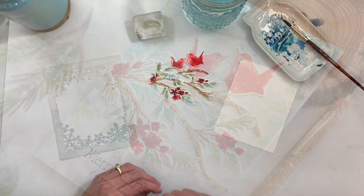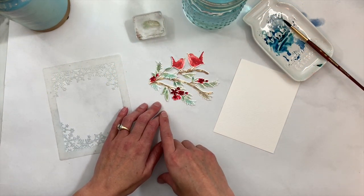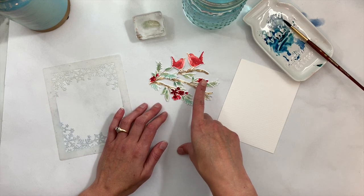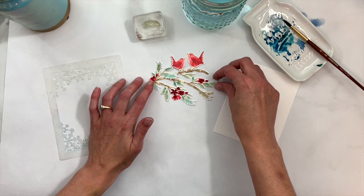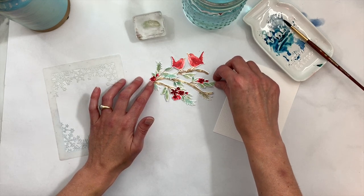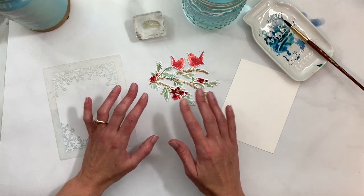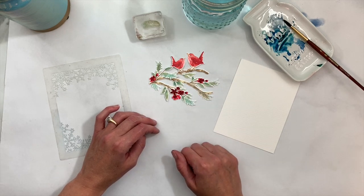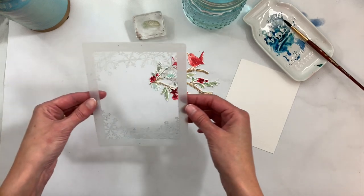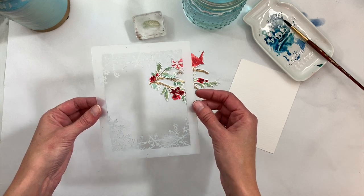I have this pretty grouping of birds and branches using our Robin and Wren set, along with Blooming Branch and a few sprigs of Evergreen Bough from the With Love at Christmas set incorporated in there. I want to create a pretty background for this scene.